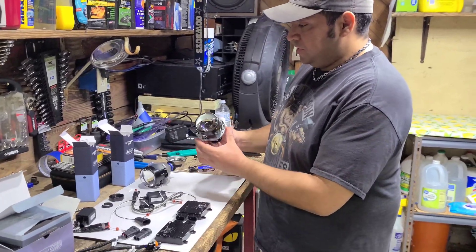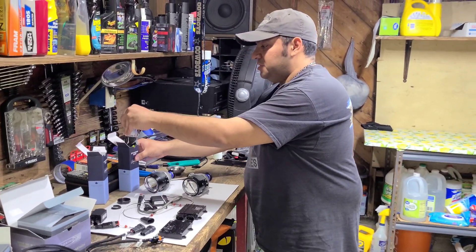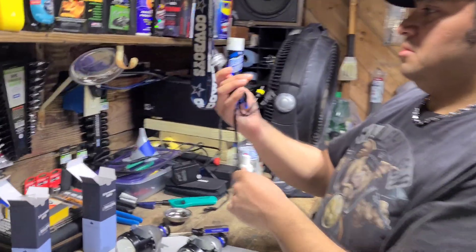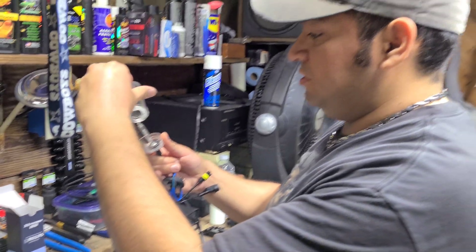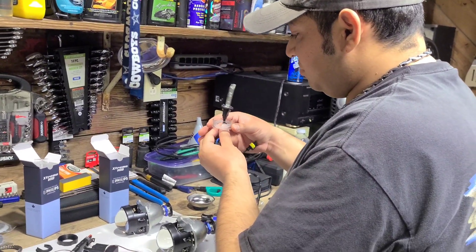So we're going to start putting these projectors together for the test, which is just going to be putting the bulbs in so you can test them out. You want to be really careful with these, or at least I do because there's a little bit more money on these.